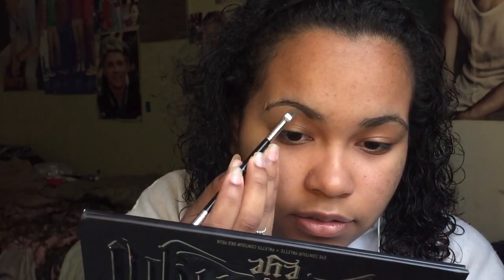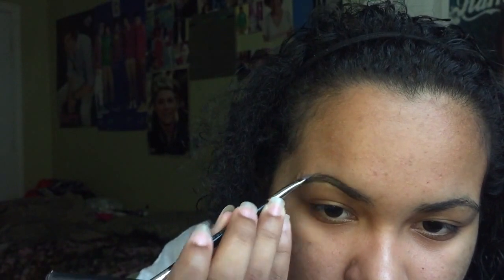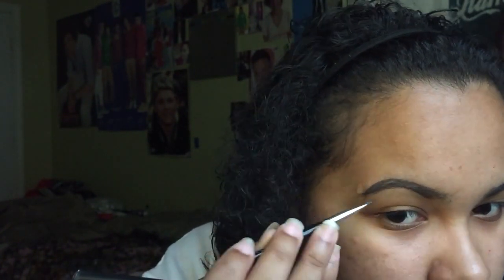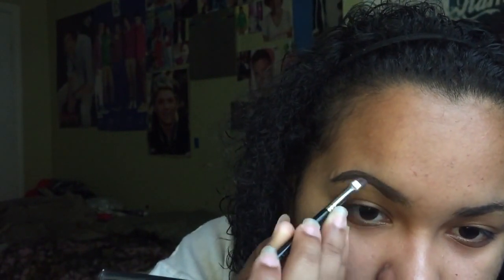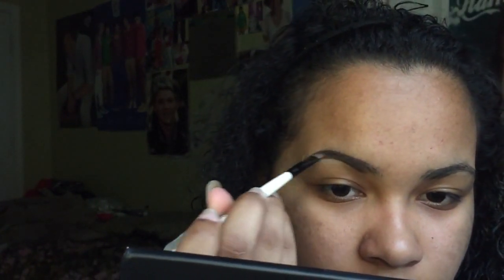Here goes nothing — just use a little because it's easy to add, you can't take away. First I brush my eyebrows, I do that first. My eyebrows are so messed up at the moment, but then I start right here. After I do that, I grab the NYX and do it with the powder so it doesn't look too harsh.